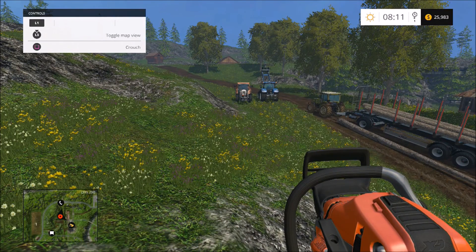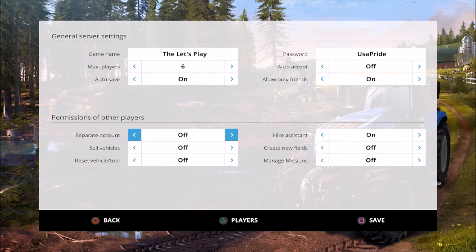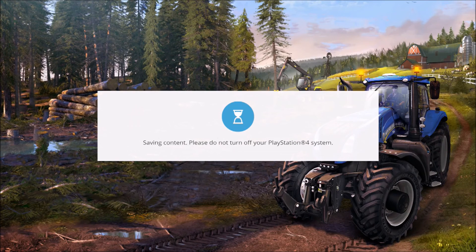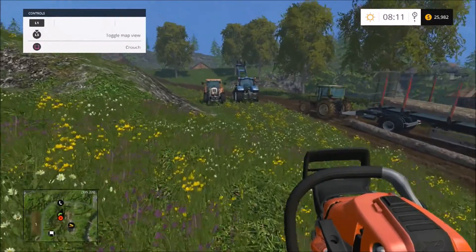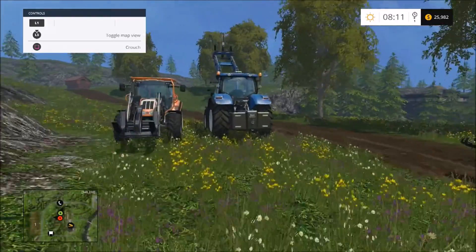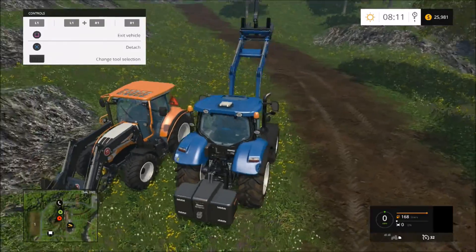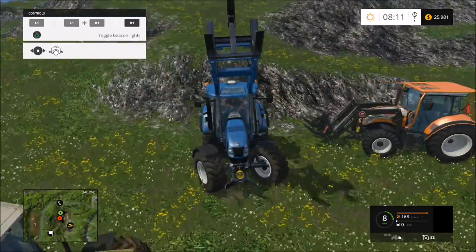I should probably throw a save in here. That'd be a great idea. Let's see — waiting for the save. I'm so used to Minecraft where you're saving so much.